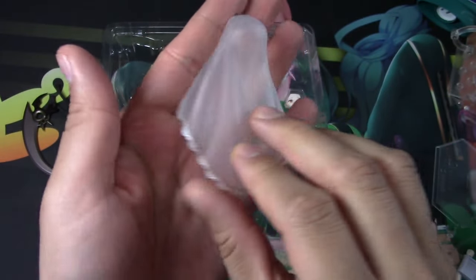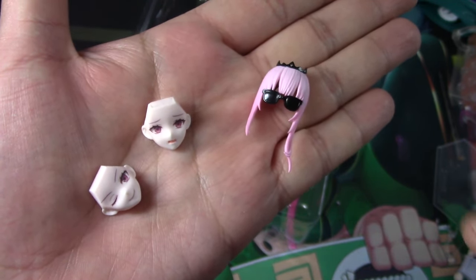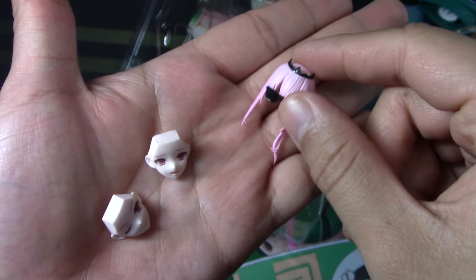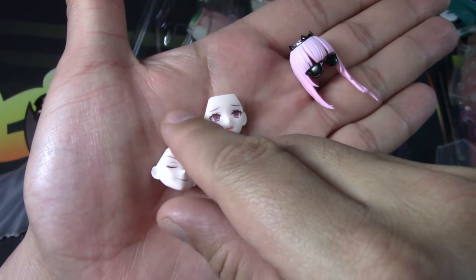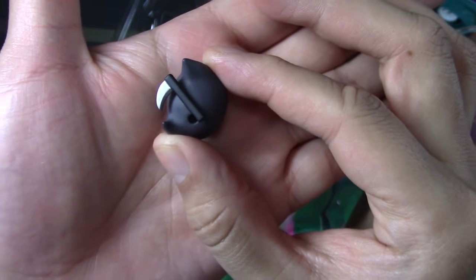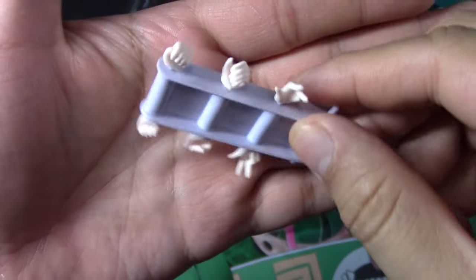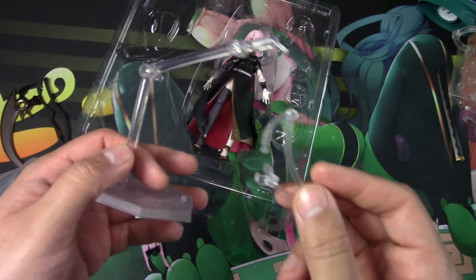Next up is her veil — we'll put that on her later. She includes three face pieces, or I guess it's two actual face pieces, and this is like a base and front here with a sunglasses change — we'll put these on her as well today. She also includes a cute little Death Sensei, and on the other side you'll see he's got his little scythe as well, super cute. She includes multiple hand pieces, and this thing holds all the hand pieces together.